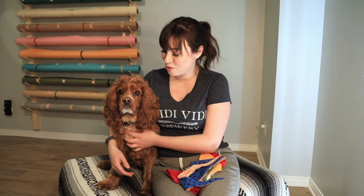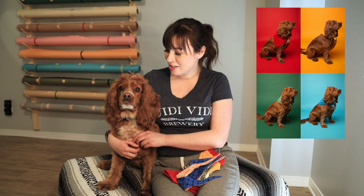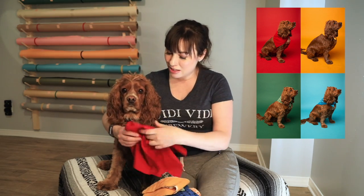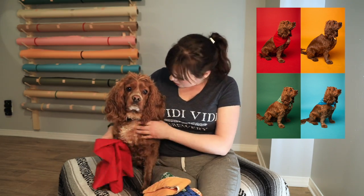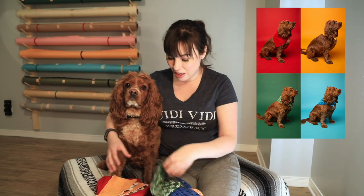We're doing a fashion shoot for him for his birthday and we're gonna do an Andy Warhol theme, where we have a grid of four different colors that match his little outfits. We have red, yellow, green, and blue that match the backgrounds.